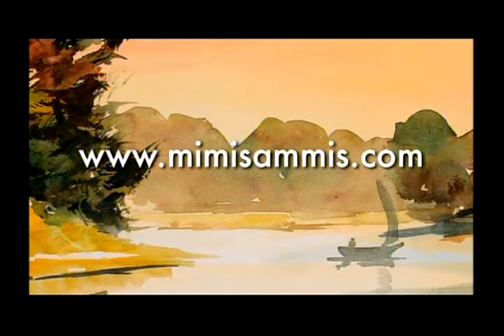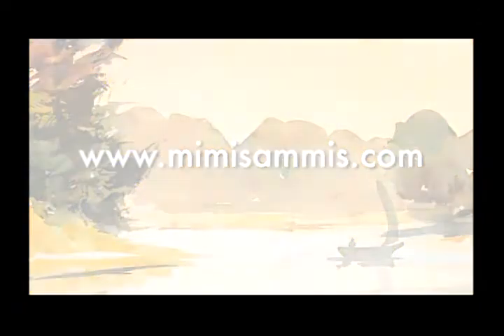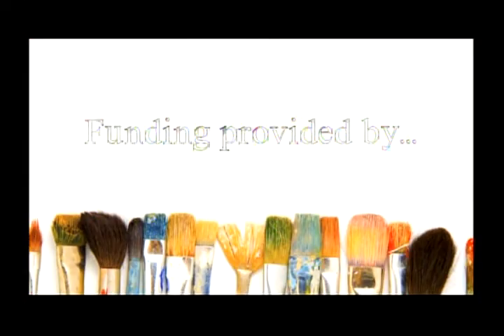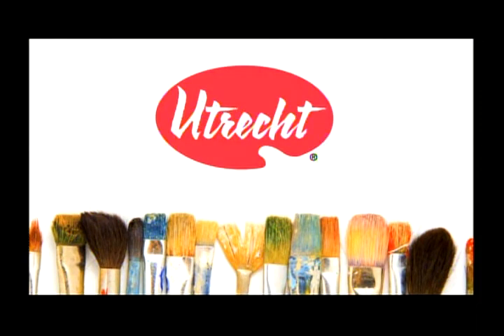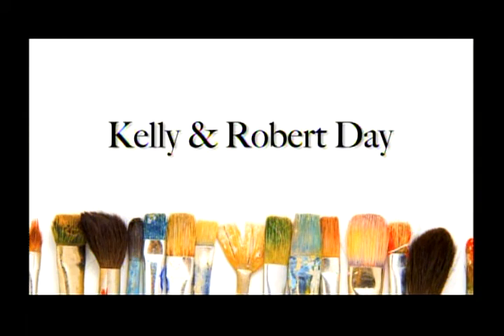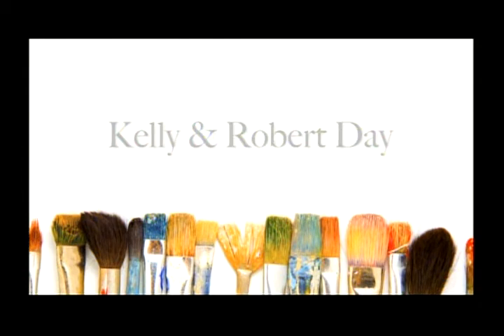For more inspiration and to order DVDs, please visit mimisamis.com. Funding for Love to Paint with Mimi was provided by Agnes Gund, Utrecht Art Supplies celebrating 60 years, and by Kelly and Robert Day. Additional funding was provided by the following.